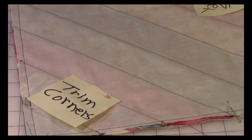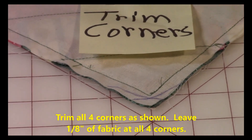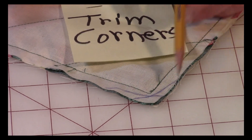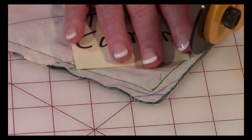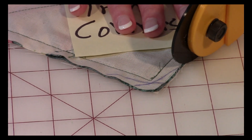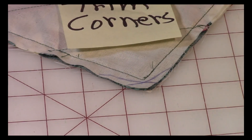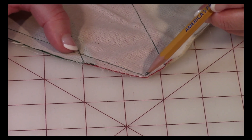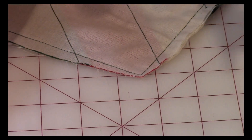The next step is to trim the corners. You're going to do your first cut going straight across, then come to the side and cut at a diagonal, then go off the other way. When you're done, all your corners are going to look like this. You want to leave about an eighth of an inch of space there — don't cut it too close because your placemat or table runner will come apart.